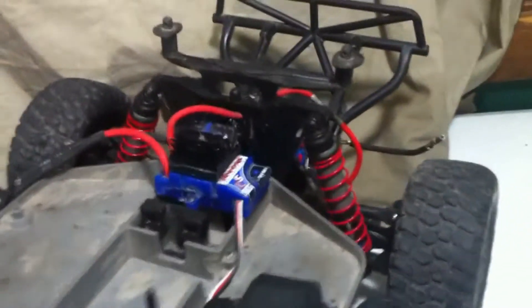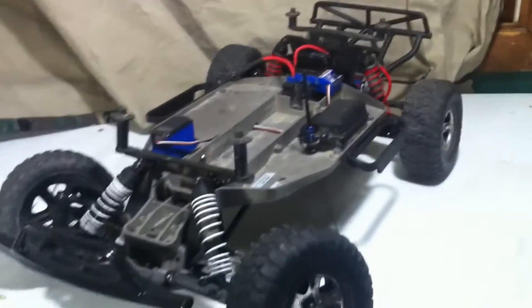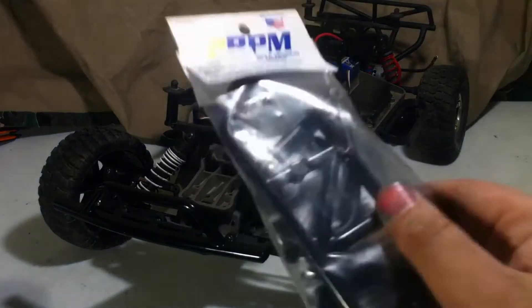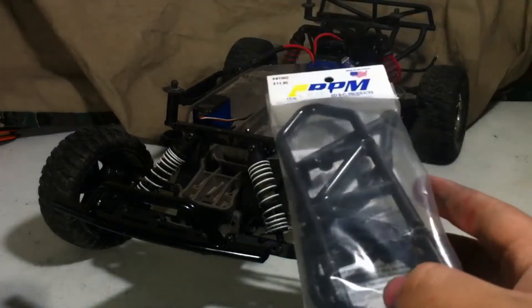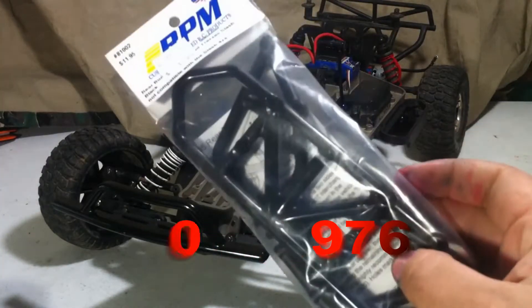Pyro, Level 7 Upgrade. Hey guys, Tristan here and today we have another upgrade for Pyro. Today I'll be installing the RPM Rear Bumper. I have the front but not the rear, and this was donated to me by my friend Coyote0976. Thanks a ton, man.